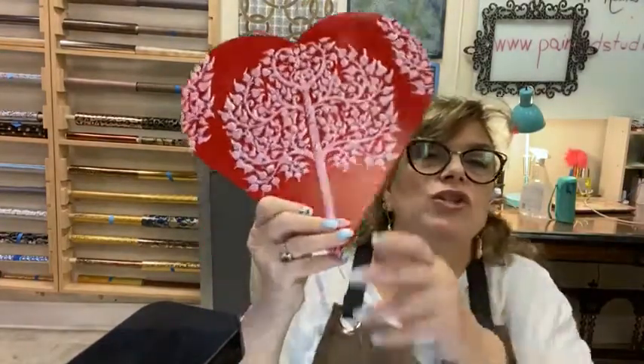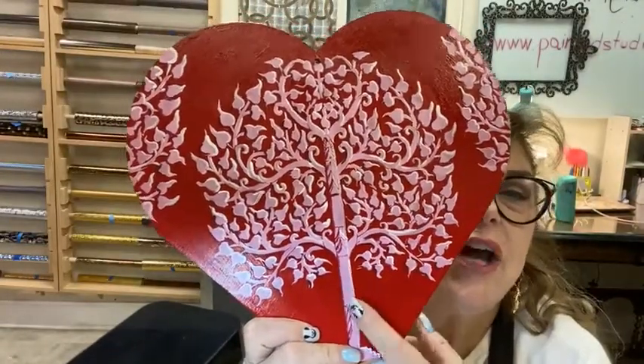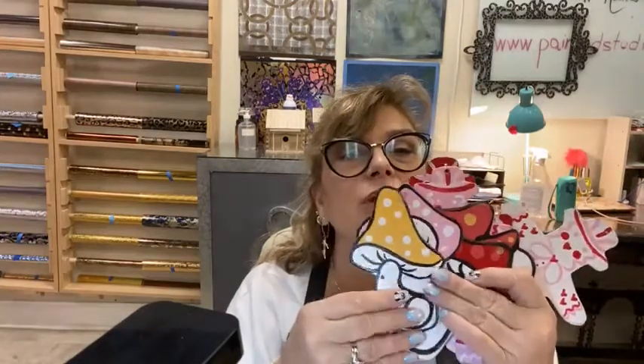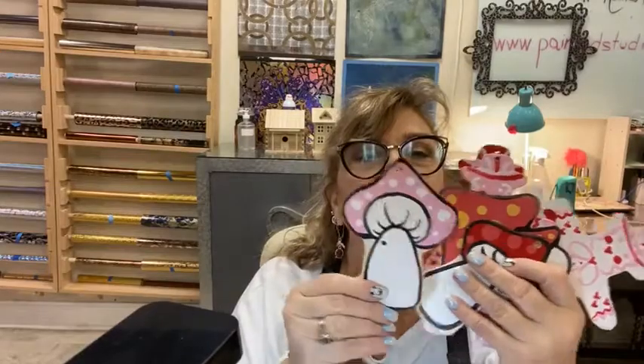So yesterday we did this gorgeous heart where we did the stencil and then we did the highlights and the shadows. We're going to do some more of that today. And then we also did our mushrooms. Look how cute these came out. Look at our little mushrooms. Oh my gosh, they came out so cute.